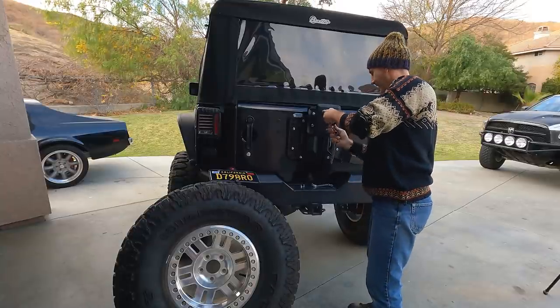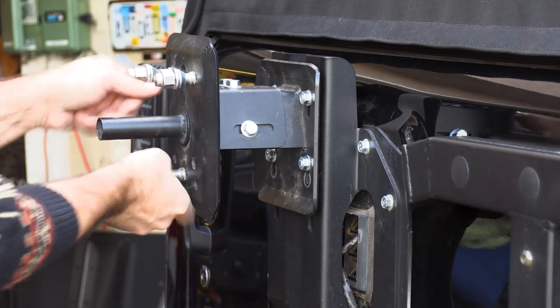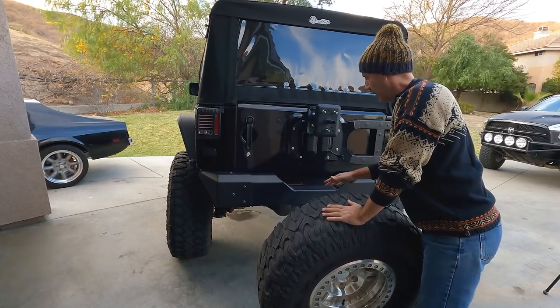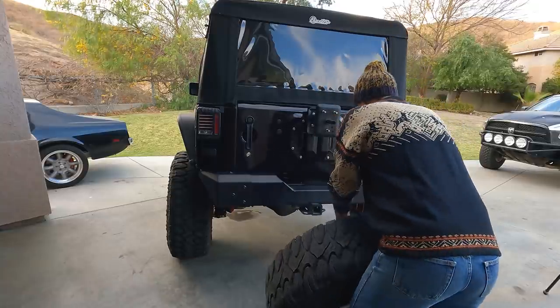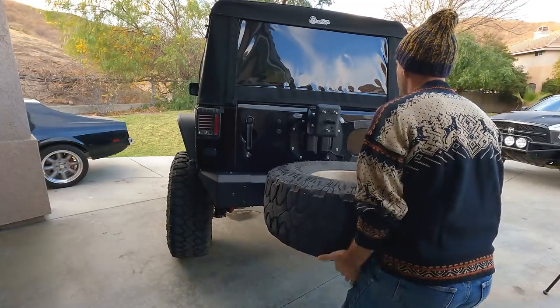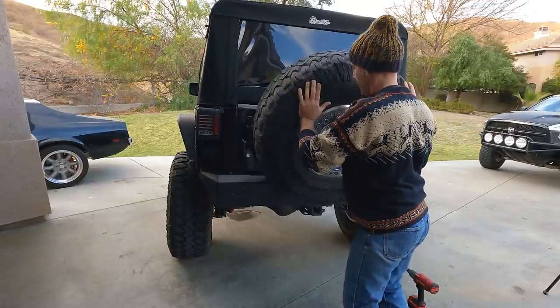Piece of cake — pretty simple. Since I have a bit of a wounded back from working on Joe's Jeep, the way I do this is use my thighs to lift the tire onto the little shelf and then lean it into place.